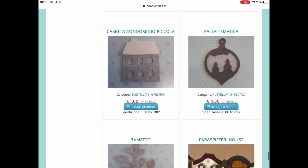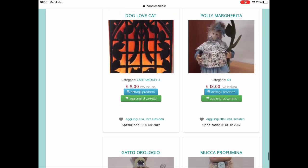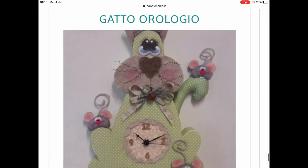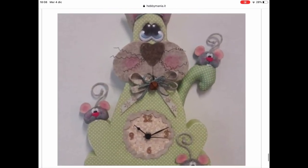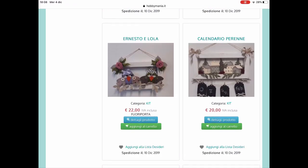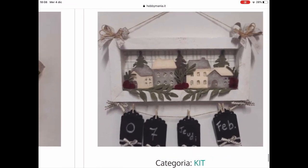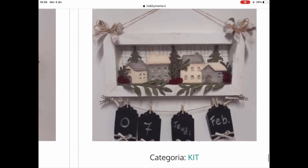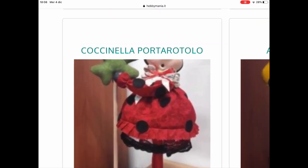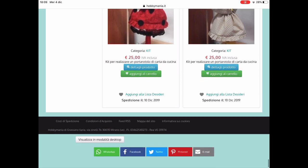Ecco quello è un kit, e questi sono i cartamodelli. Mi piace molto questo qui, questo è proprio carino, da imbottire, molto carino. Anche questi da appendere non sono affatto male, proprio carini. Ecco l'utilizzo delle casette, l'abbiamo visto dove si possono mettere, molto carine. Anche la coccinella, insomma, tante cosette interessanti.